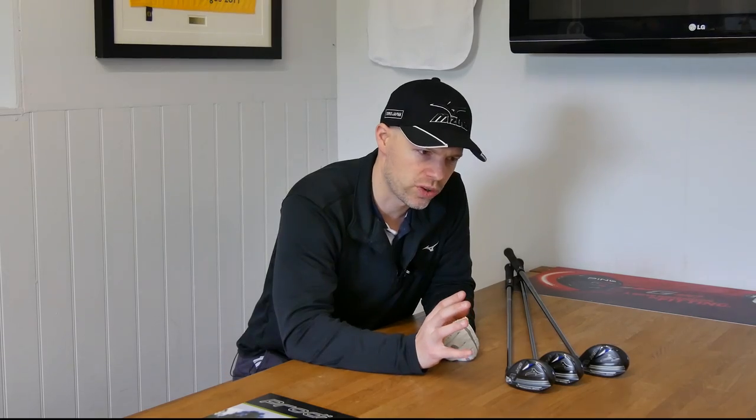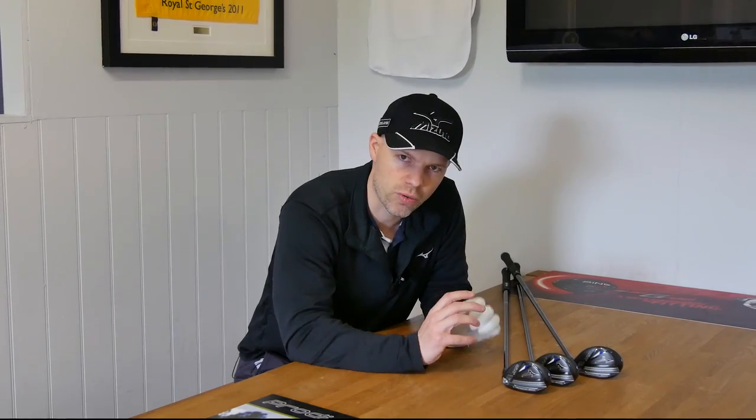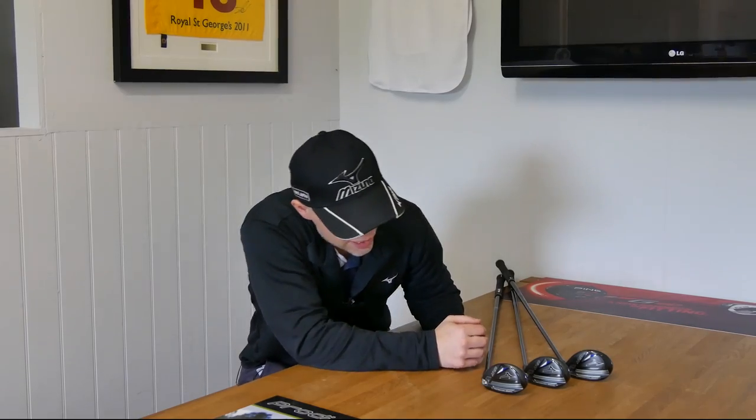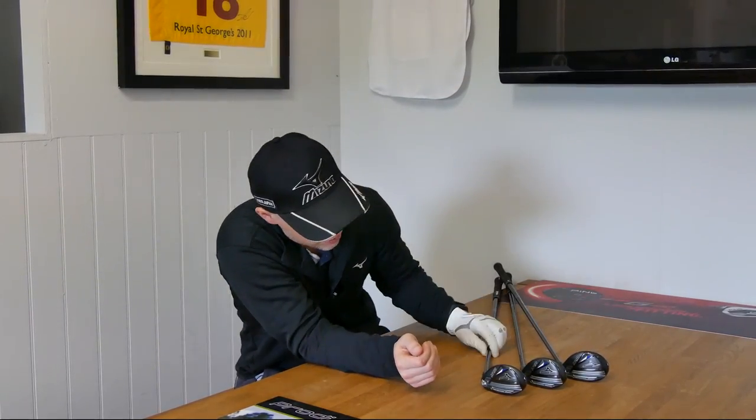With all the hype that you get with drivers, and a little bit of fairway woods, but mainly drivers, things like a replacement in the hybrids can be completely overlooked, and you'd be forgiven for doing the exact same thing with these, because on the face of it — yes, have they changed a bit on the sole? Yes, they look slightly different.